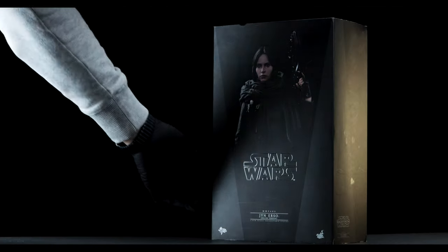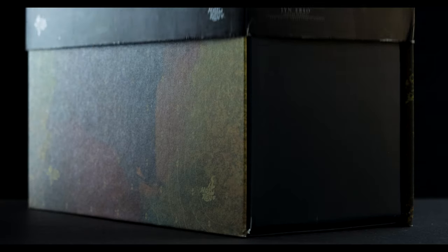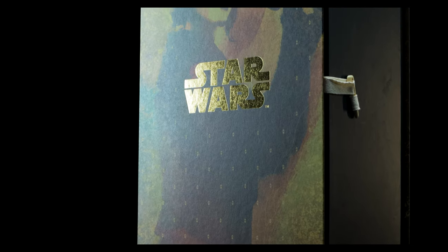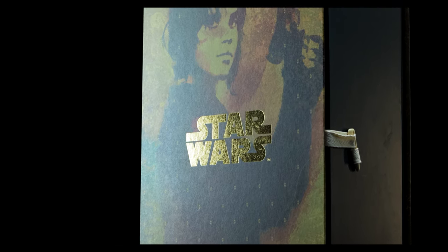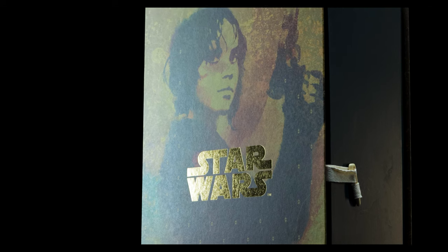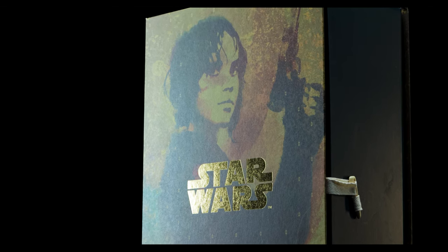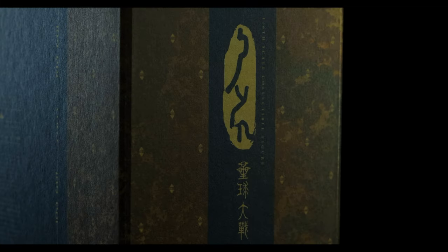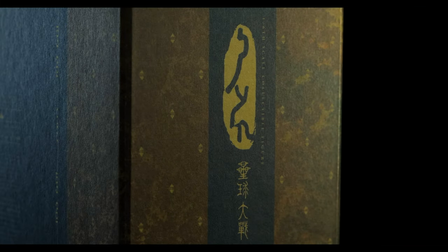As mentioned earlier, the slipcover sleeve reveals a whole new packaging for the figure. On the front of the box, we have beautiful artwork of Jyn Erso and a golden reflective appearance to the Star Wars logo. Hot Toys went above and beyond to create something a little bit more premium for this release. While the box isn't textured, it looks absolutely beautiful under any form of lighting.